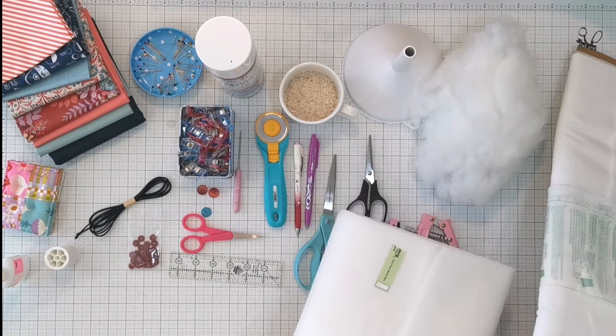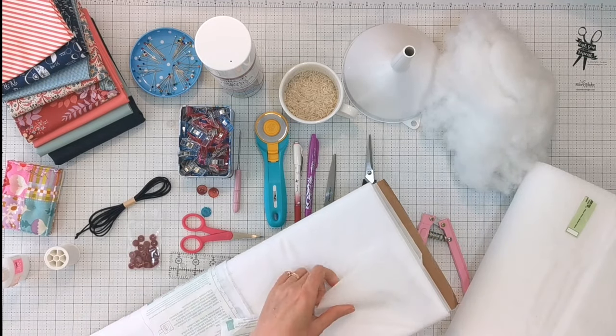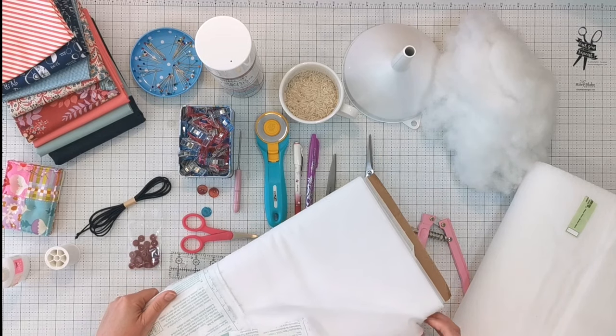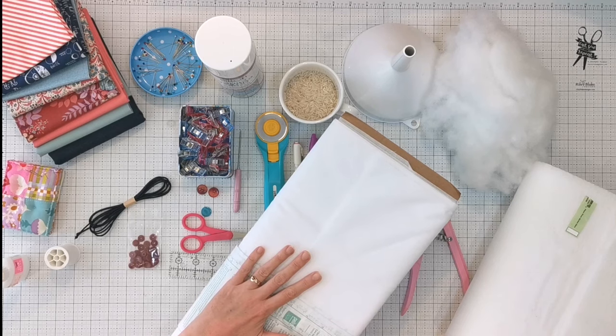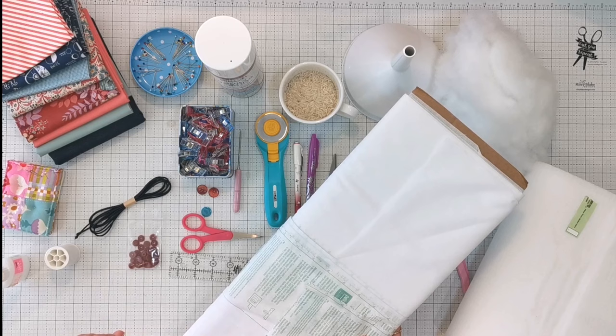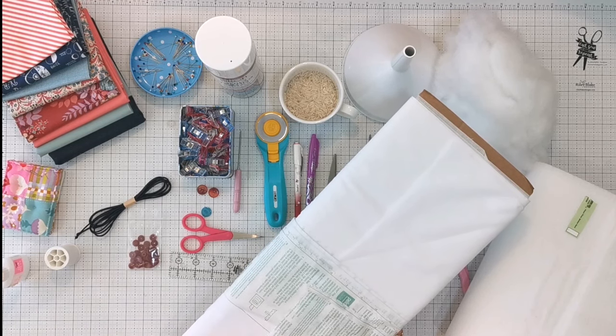We're also going to use a medium-weight woven fusible interfacing, applied to the back of all the fabric that is not quilted. This provides great stability to quilting fabric, stops it pulling out of shape, and gives it a really good amount of body without making it stiff.